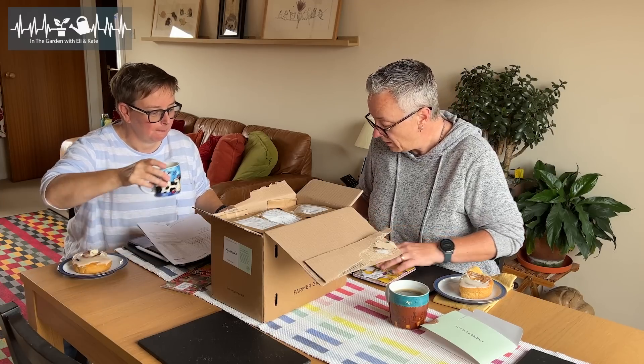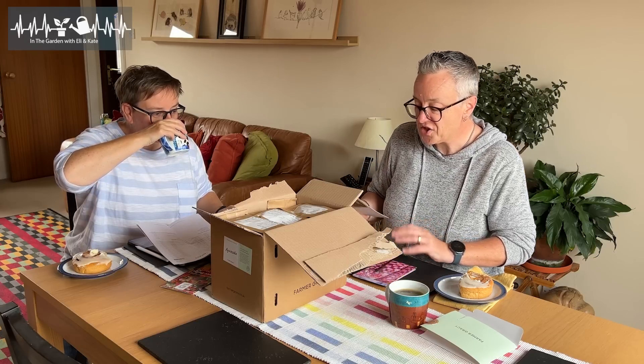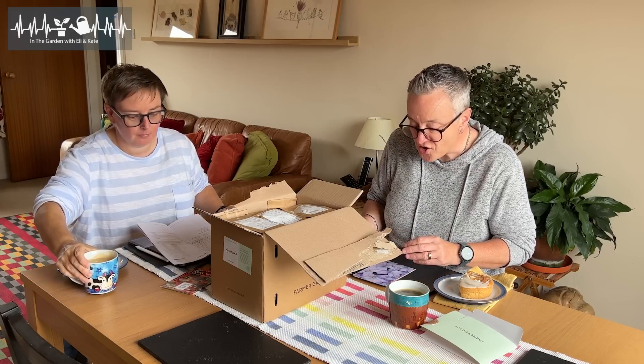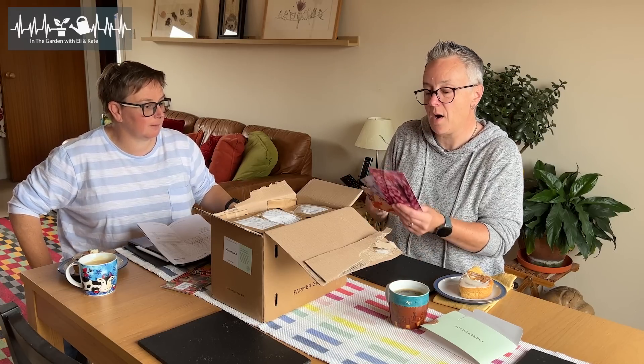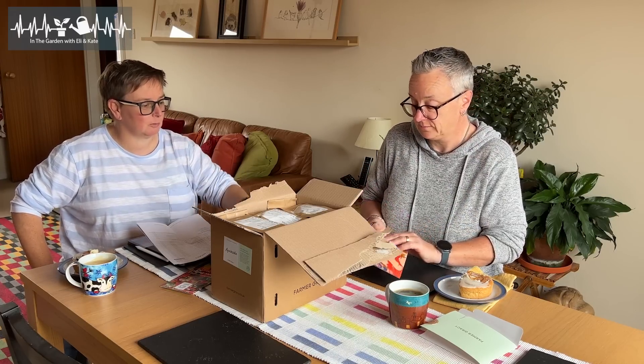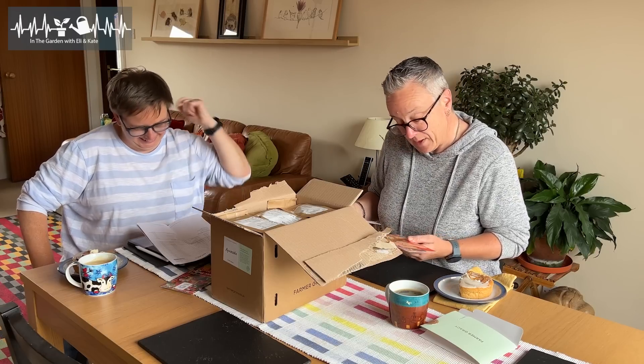Tulips, crocuses, narcissus, and some postcards as well. Some arty postcards. So if we don't get our order and we don't have the right bulbs, it's okay because you quite like the packaging and the pretties. That's very cool.